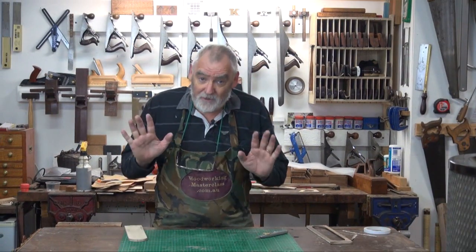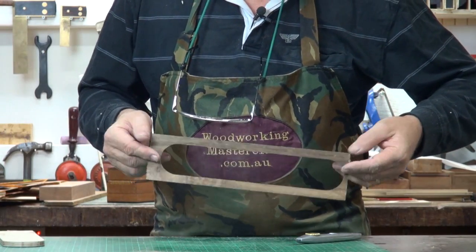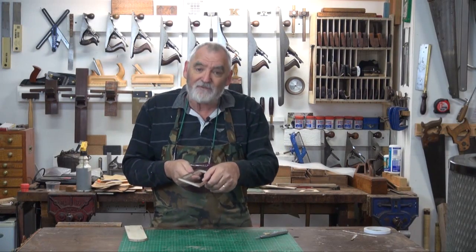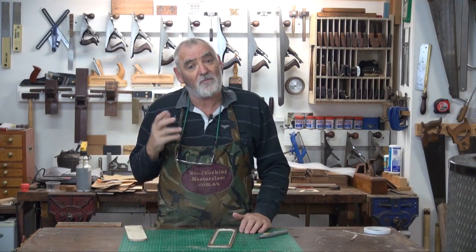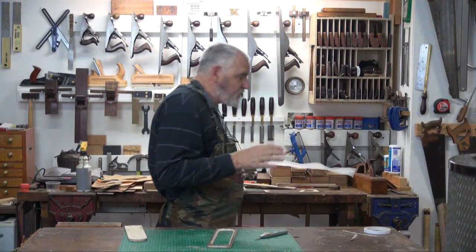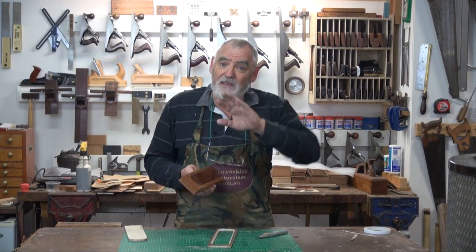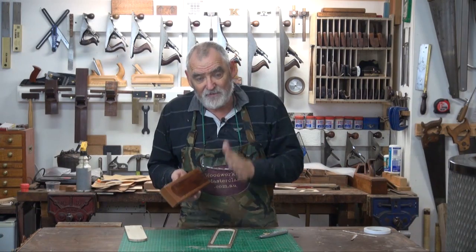Now while that's all gluing up, if the putty we put in beforehand is dry, now's a good time to start fitting the top. At the beginning of episode one I said the top is a little bit different than doing the solid timber one, because we're going to have to make the top out of plywood and then put the veneer on, so you've got to make it a little bit thinner.